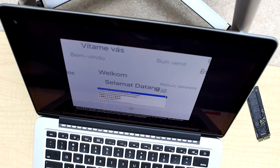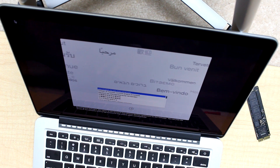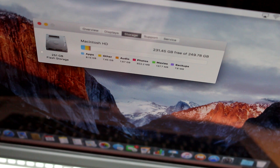I'm now on the home page and the job was done very well — the computer is functioning without any problem. At this point you can be confident that you did a good job replacing your SSD flash storage. The flash storage showing here is 251 gigabytes. Thank you for watching guys — share and like if you found this video helpful.